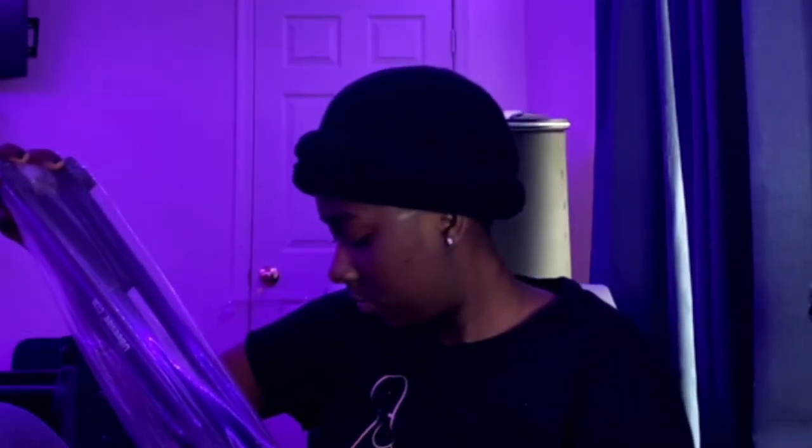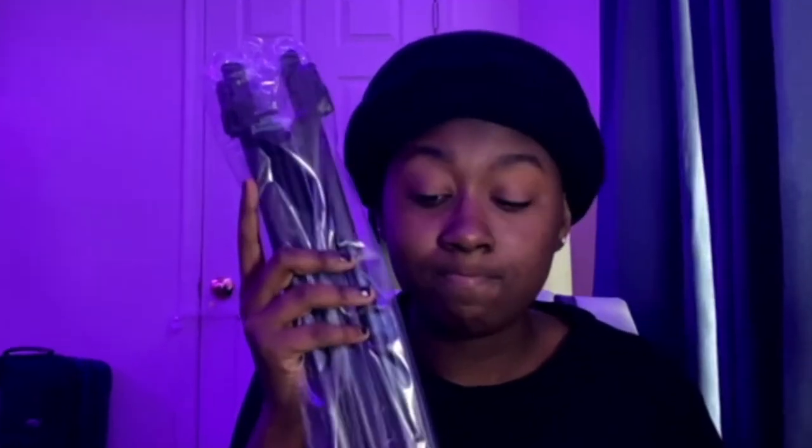Okay, so I opened the main box and another box was in it, so we're gonna open this box. The Ubisize — it is 50 inches. I'm just dropping everything. So we got instructions here, and we have the actual stand for the phone.